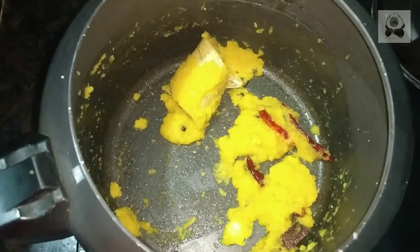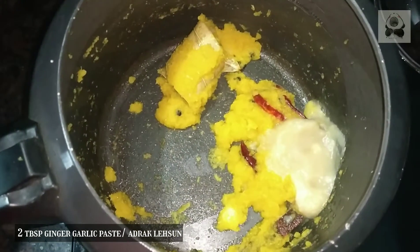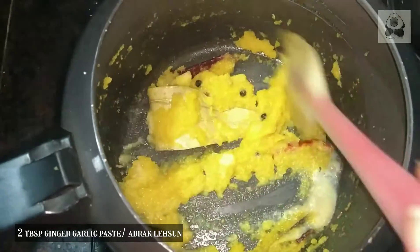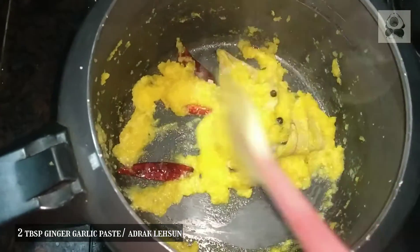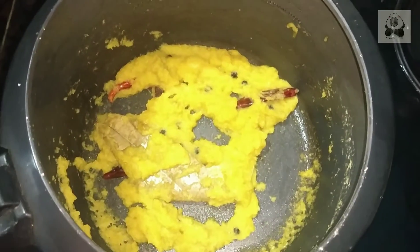We will add 2 tablespoons of paste. After 4-5 minutes,